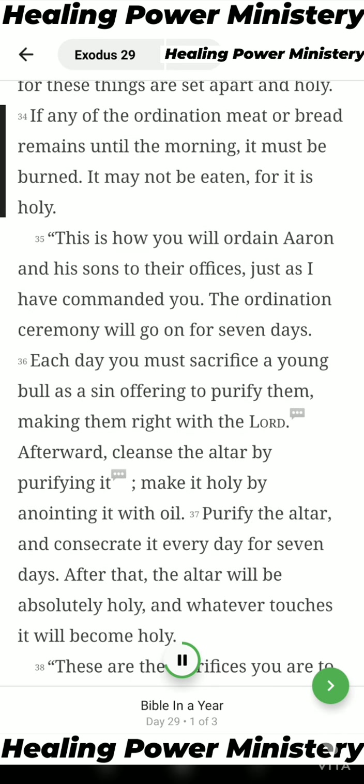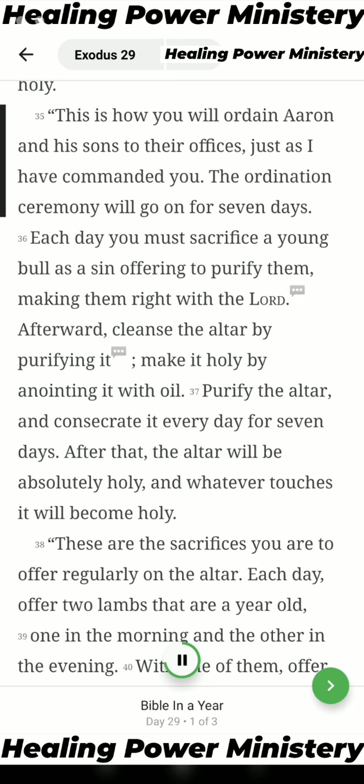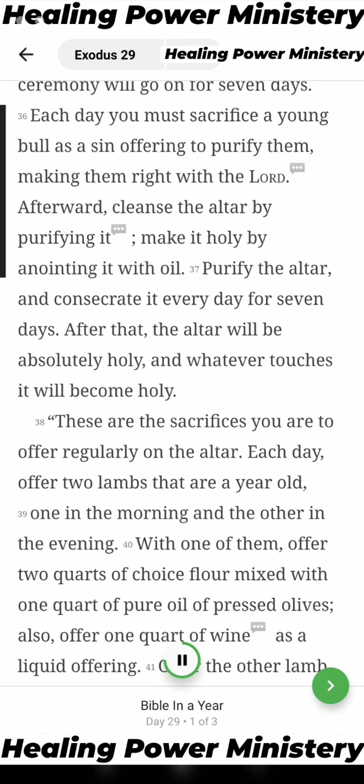If any of the ordination meat or bread remains until the morning, it must be burnt — it may not be eaten, for it is holy. This is how you will ordain Aaron and his sons to their offices, just as I have commanded you. The ordination ceremony will go on for seven days. Each day you must sacrifice a young bull as a sin offering to purify them, making them right with the Lord.